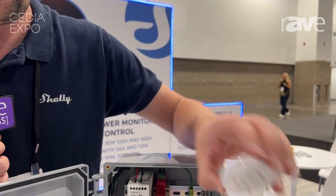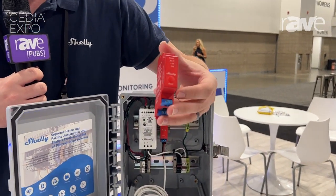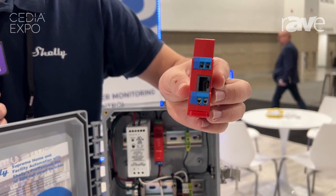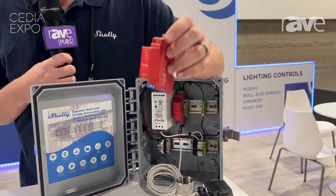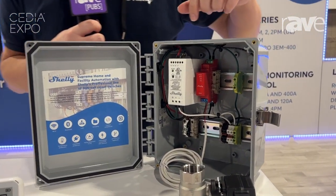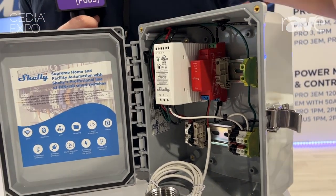This is also set up to communicate with the Pro 1 PM device, which is DIN rail mountable and has LAN functionality as well as Wi-Fi and Bluetooth. This device acts as a single-channel switch or relay, and the purpose with the leak and valve kit is to communicate with the power supply unit.